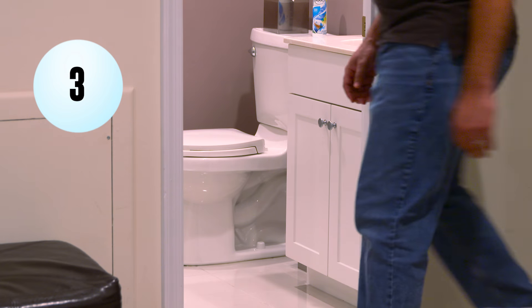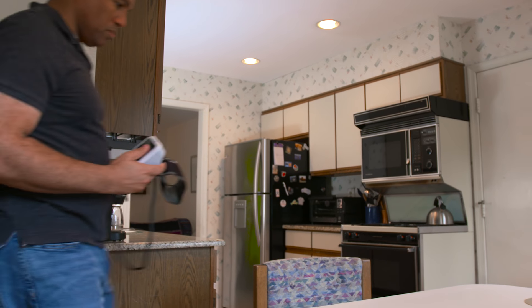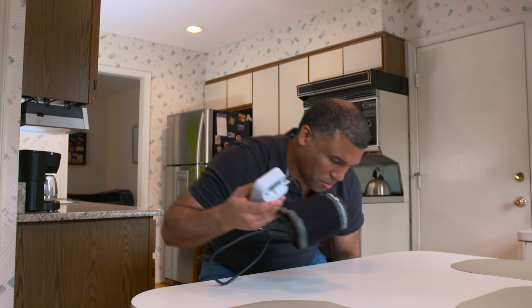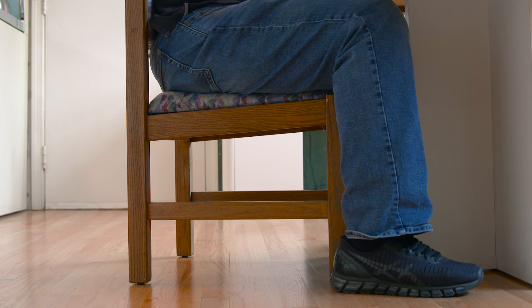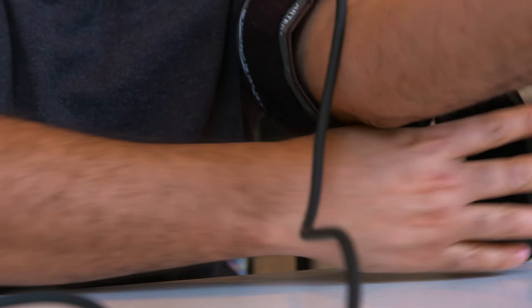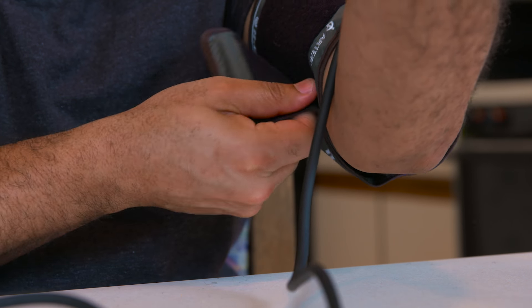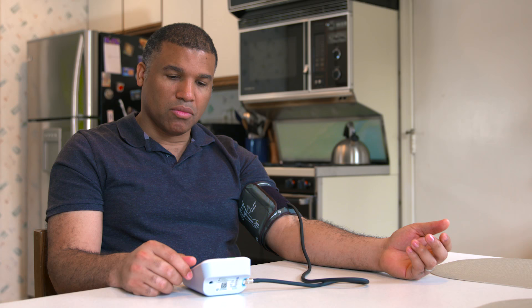Next, make sure to go to the bathroom if needed before you take your blood pressure. Once you're ready, find a quiet place to sit with the blood pressure monitor. Sit in a chair with your legs uncrossed and your feet flat on the floor. Keep your back straight and supported. Place the blood pressure cuff on your bare skin, under your clothing, just above the bend in your elbow. The cuff should be snug around your arm, but not too tight. Support your arm on a table or other surface close to heart level with your palm facing up.